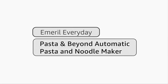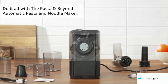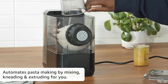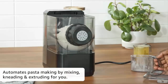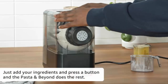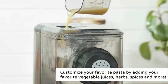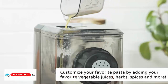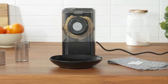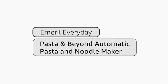Emerald Everyday Pasta and Beyond automatic pasta and noodle maker. Do it all with Pasta and Beyond — it automates pasta making by mixing, kneading, and extruding for you. Just add your ingredients and press a button, and the Pasta and Beyond does the rest. Customize your favorite pasta by adding your favorite vegetable juices, herbs, spices, and more.